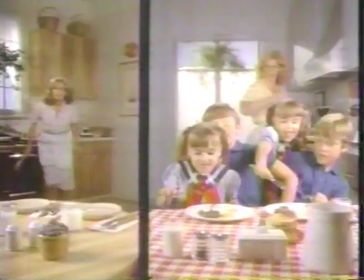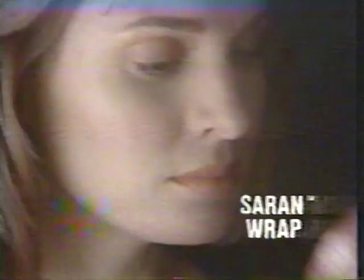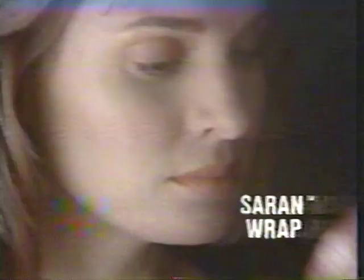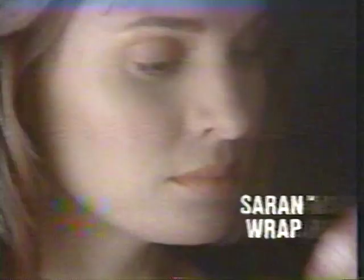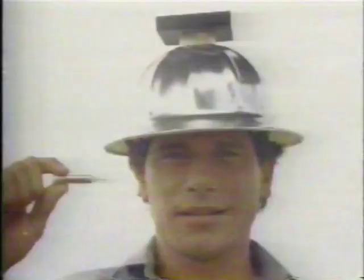7 a.m., and Judy and Jeannie start cooking sausage. 7:05 — Brown and Serve's ready. Jeannie's family uses Swift Premium Brown and Serve — just five minutes from sizzle to serve. Great taste without the wait. Also: split an onion, wrap half in Saran Wrap and the other half in any other plastic wrap and smell. If Saran Wrap doesn't keep odor in better, they'll refund your money and buy you the wrap of your choice. Saran Wrap — nothing protects food better. We guarantee it.